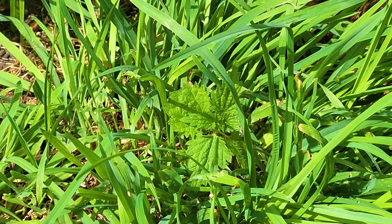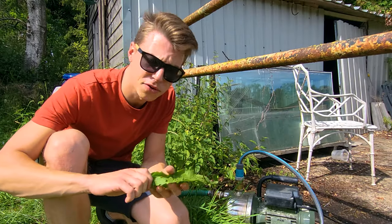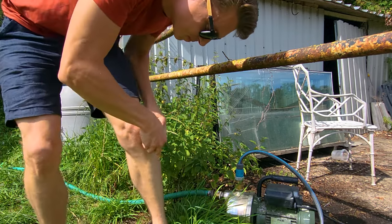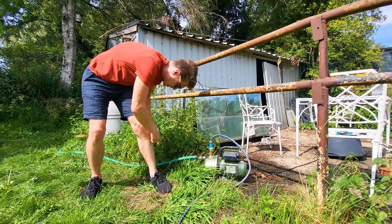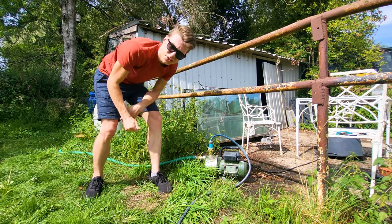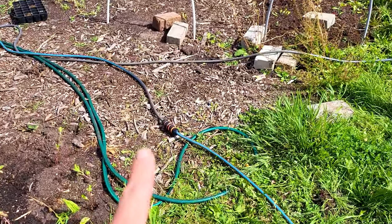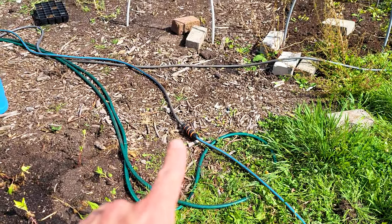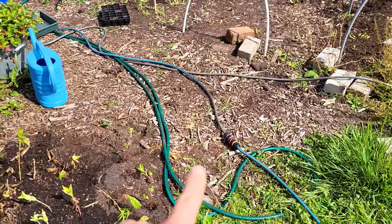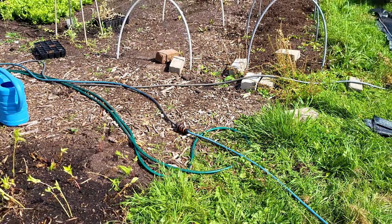Ah, stinging nettle — one sec. My mom used to say that sorrel should work on stinging nettle, so let's give that a try. That should be better. All right, let's try and fix it. We have this connector over here that connects the two tubes together, which runs over to the water, and I think it might be too long, so we're just going to disconnect that and see what we get.